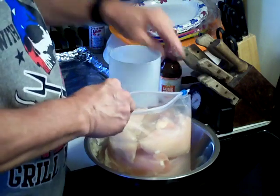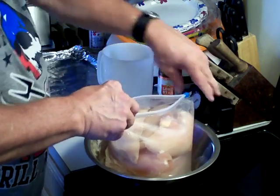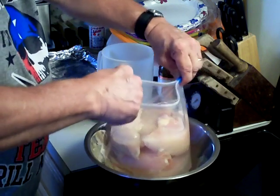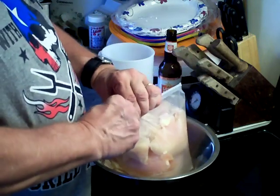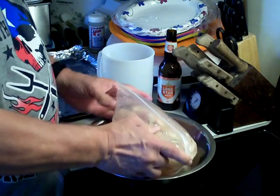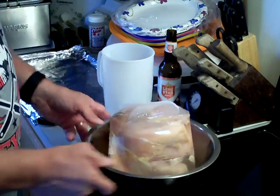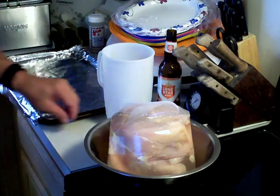Then we're going to seal the bag — maybe a little bit more brine — and then seal it up. What we're going to do with the chicken is leave it like this and put it in the refrigerator. It's going to sit in the brine solution for three hours.